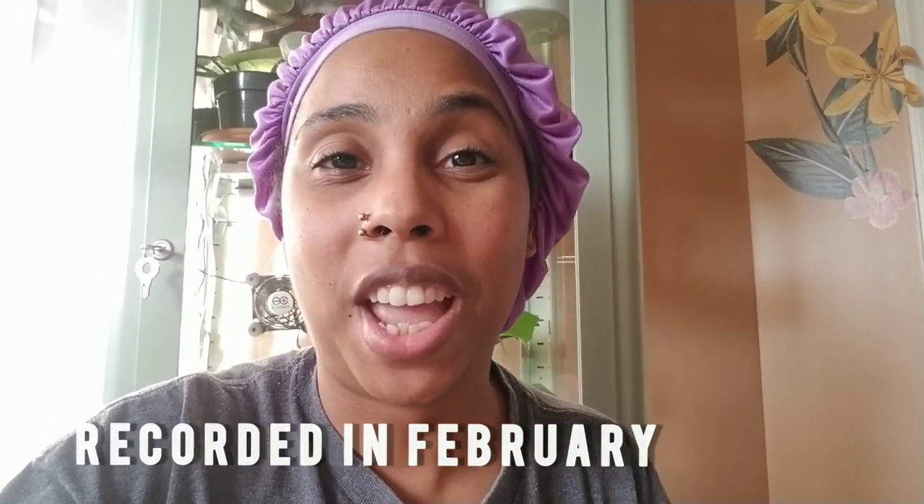I appreciate you coming along for my quick IKEA greenhouse cabinet tour. I know it wasn't super in-depth, but I found it interesting and hopefully you did too. Make sure to like, comment, and subscribe to my channel — it's a brand new channel and I'm trying to grow to 1,000 subscribers. At the time of this video I have about 87 subscribers, so help a girl out! Like, comment, subscribe, hit that notification bell — and until next time, happy planting!